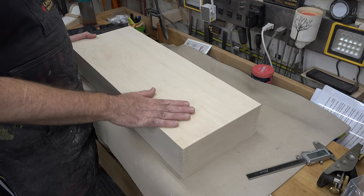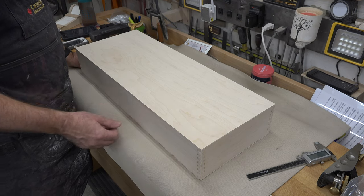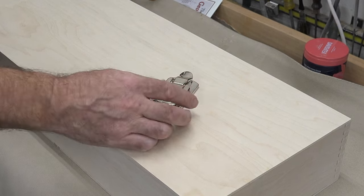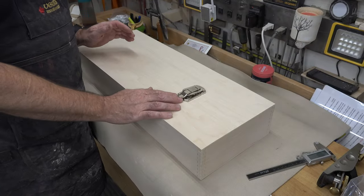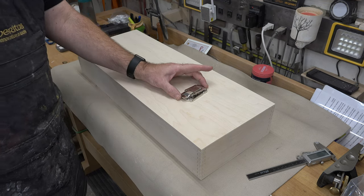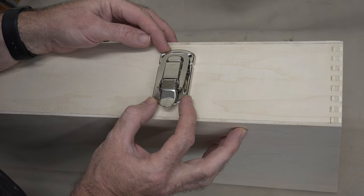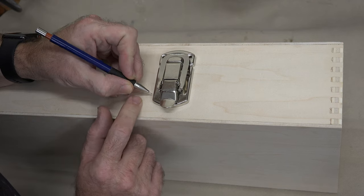Now it's time to separate the lid from the case. You have a nice case but no lid and no access, so you need to separate the case bottom from the lid. There's no formula, no measurement from the middle - what determines the difference between lid thickness and the body is your hardware. I have my latches here, and I'm going to line them up on the case to see how much room I need to mount them. If your hinges are large, use your hinges - this is the largest piece of hardware for this case. I'll center the latch and place a mark right where the top and bottom sections meet.